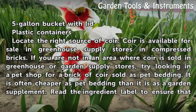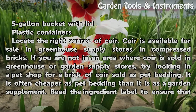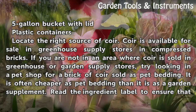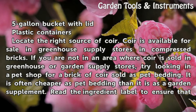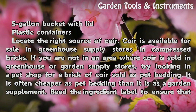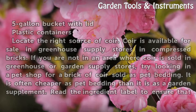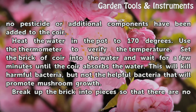Locate the right source of coir. Coir is available for sale in greenhouse supply stores in compressed bricks. If you are not in an area where coir is sold in greenhouse or garden supply stores, try looking in a pet shop for a brick of coir sold as pet bedding. It is often cheaper as pet bedding than as a garden supplement. Read the ingredient label to ensure that no pesticide or additional components have been added to the coir.